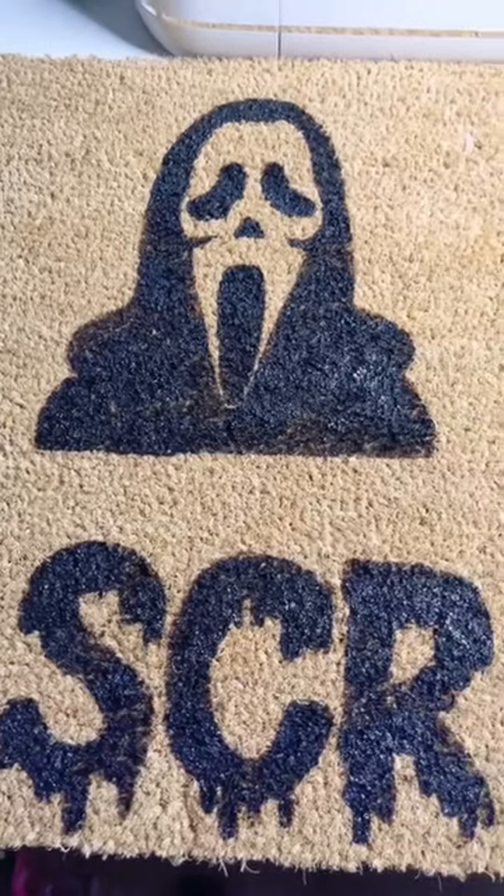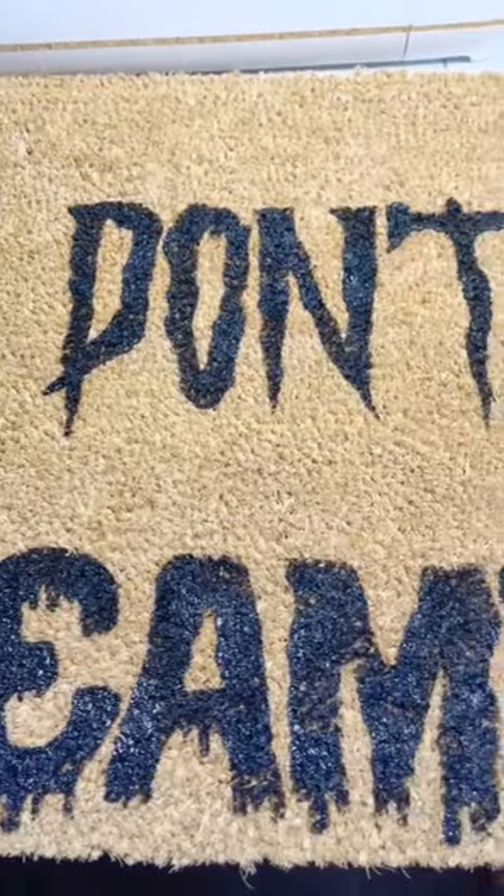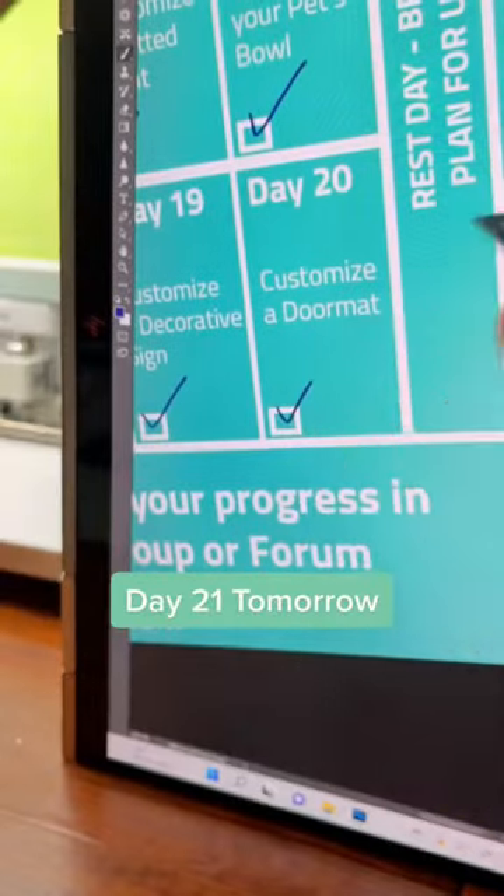I think the stencils did their job pretty well. I was amazed by the final result, and I couldn't believe I finally made a custom doormat. I think next time I'll align it better, but that's all for day 20. Come back tomorrow for day 21.